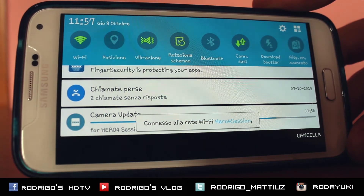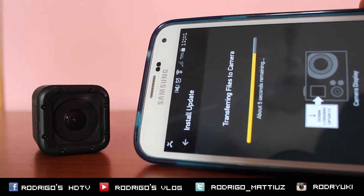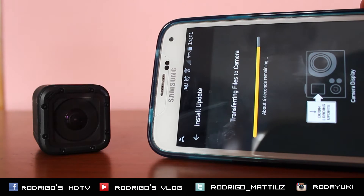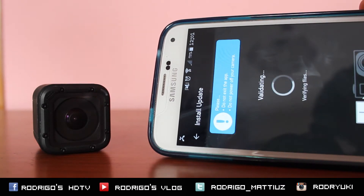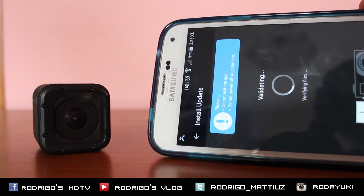Hey guys, what's up, welcome for a new tip. I'm downloading the camera update — I'm talking about the Earforce session. This is the new update, version 1.50. The new features are that you can add the ability to change key camera settings.